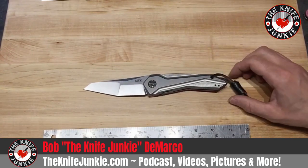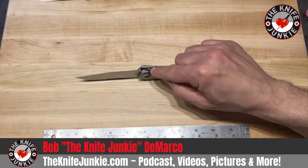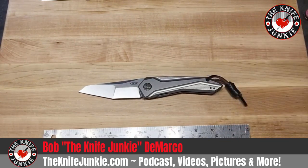The ZT 0055 — if you like the design, if you like the idea of the SLT opening system, I would say get it. Get it while the getting's good because I don't think they're going to last too long — I think they're on their way out. Thank you for watching and keep your knives sharp.